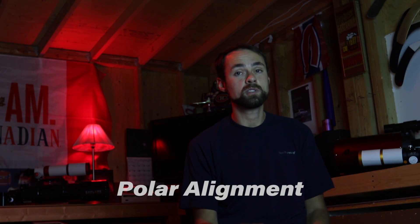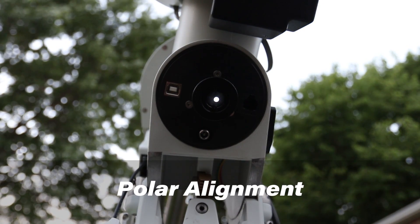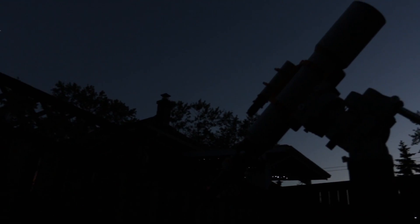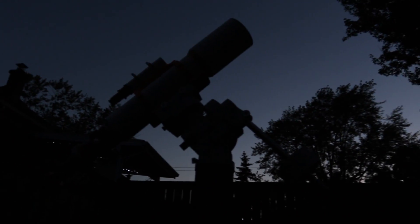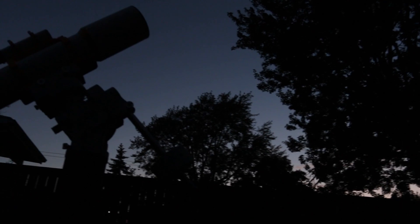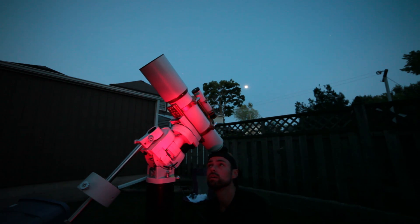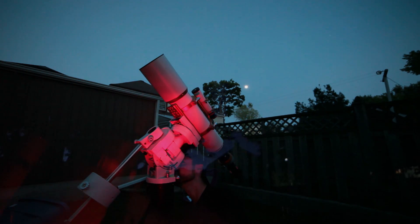Polar alignment is absolutely crucial for a successful image. It may seem difficult to achieve at first, but it's really not that complicated. We'll need to roughly have the mount polar aligned when I first set it up, meaning the counterweight shaft should be roughly pointing towards north. Because I'm in the northern hemisphere, I'll use Polaris, the north star, as a guide to properly polar align the mount. If you live in the southern hemisphere or can't see Polaris, there are alternative ways to polar align. Software-assisted methods such as Drift Align can help — I've used a polar alignment routine in a software called SharpCap before and that worked extremely well.